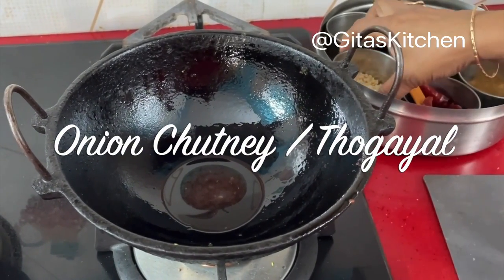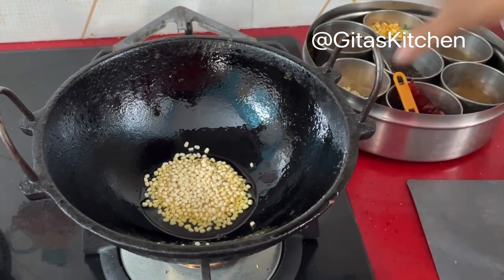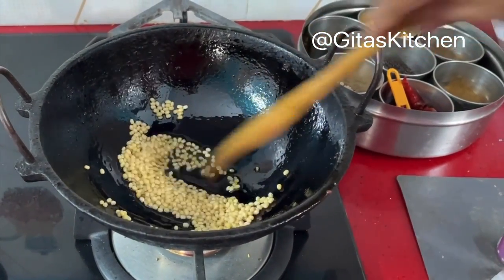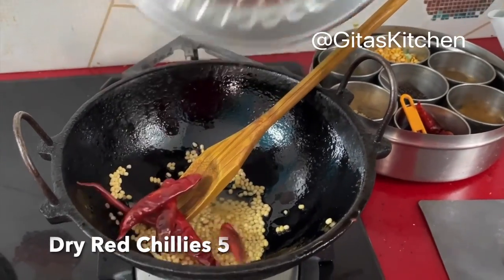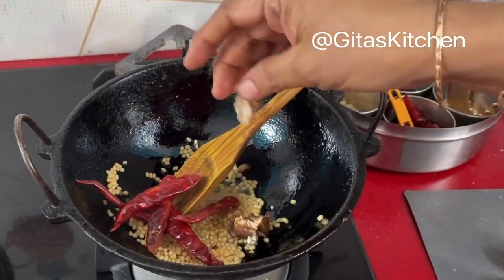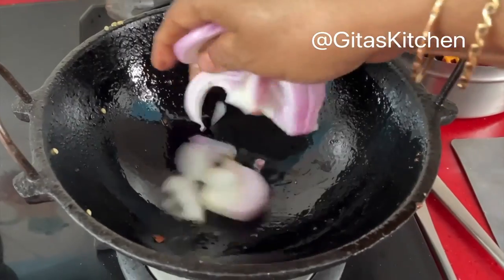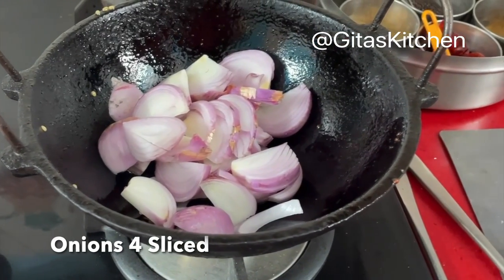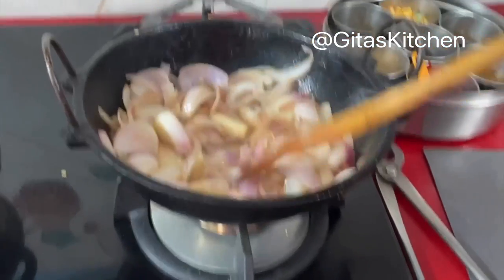Here we will make the chutney. I have taken a tablespoon of oil in the pan. Add about two tablespoons of urad dal and fry the dal until it becomes a nice reddish color. I have taken five dry red chillies, one fourth teaspoon of asafoetida, and a small piece of tamarind. Now drain this out from the oil and keep it aside. In the same kadai, I am taking about four large onions, peeled and roughly sliced, and we will fry these onions in this oil. See the onions are well fried.